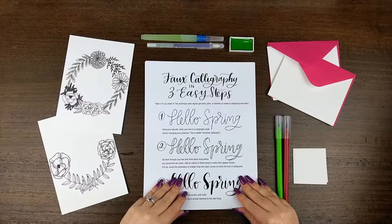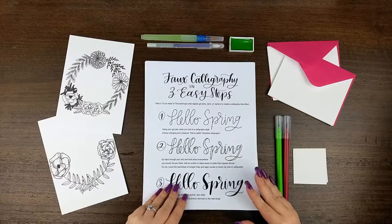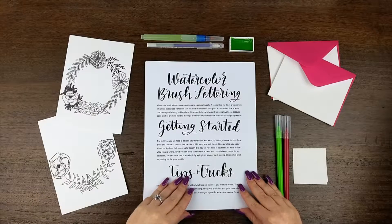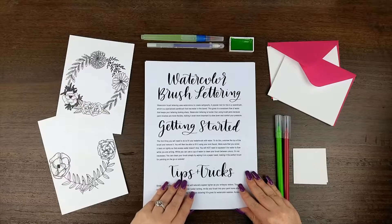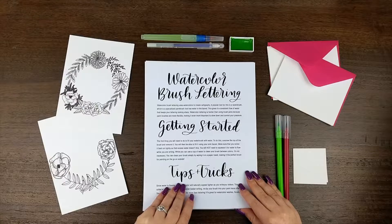After that, we have a page on faux calligraphy. As I like to say, fake it till you make it. This is going to be a great tool while you're learning, so you can have really beautiful polished projects. Next is watercolor brush lettering, which is another type of calligraphy that you'll be able to do with the materials included in this box. This is going to give you some easy tips and tricks so that you can get started right away.